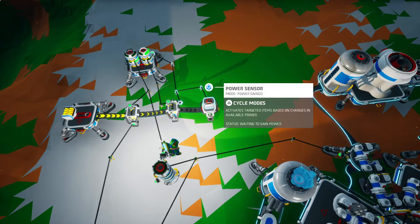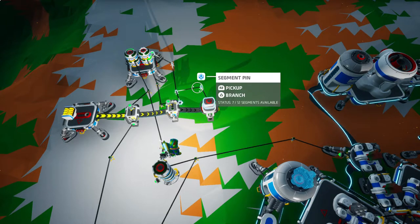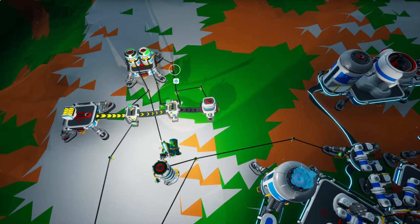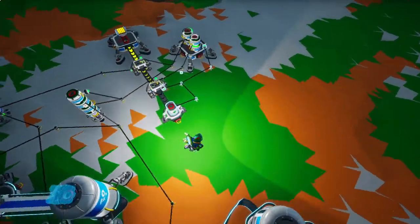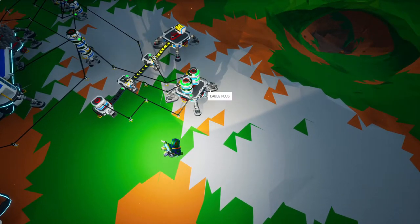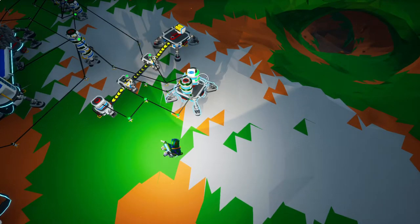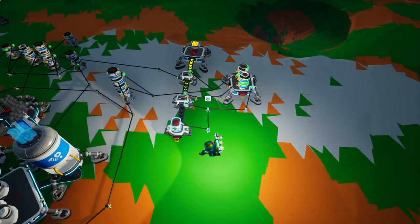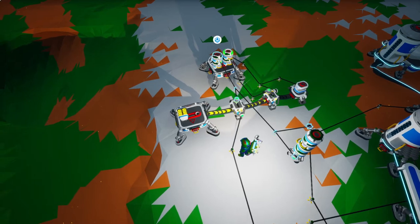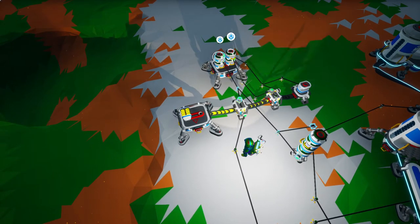I have this power sensor set to power gained. When power is gained, it comes and turns this thing back off, and also comes up here to start the delay repeater and increment the counter stack. This will repeat over and over again until this counter stack is full — when it's full, that is our output of the timer.